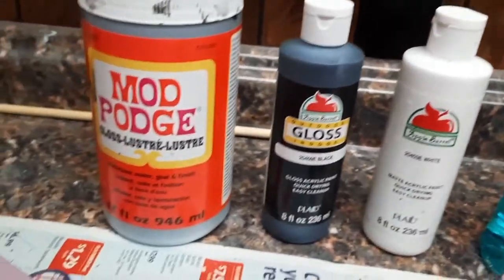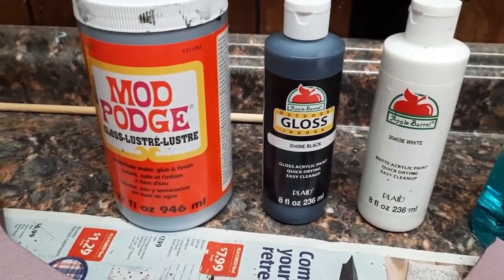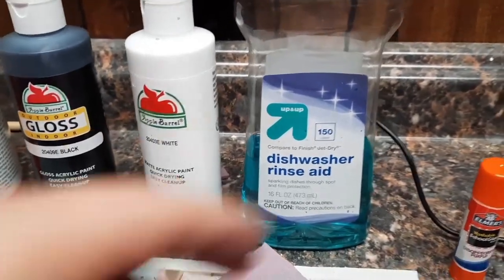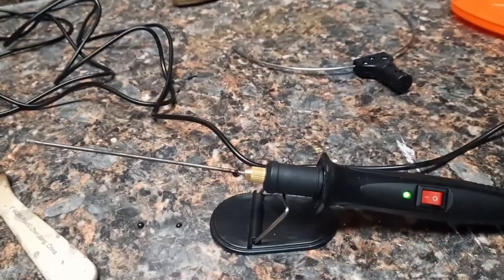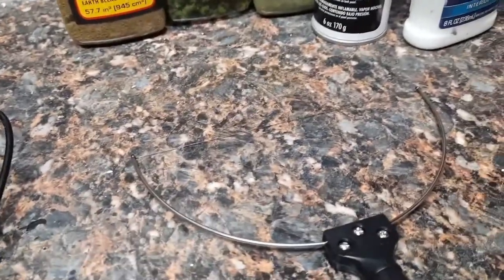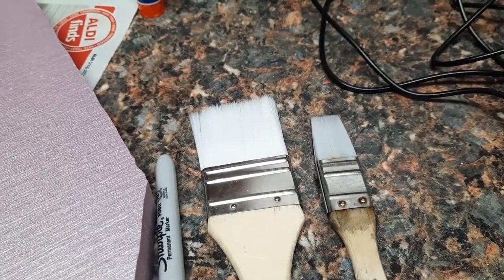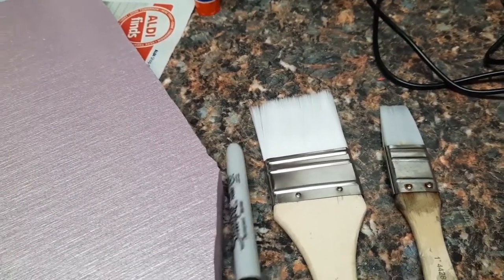You're going to need some Mod Podge, black paint, and white paint. Get all that at Walmart — it's like five bucks, a dollar fifty, a dollar fifty, something like that. You'll also need a hot wire cutter with just the straight piece and the actual bowed piece. A couple of paint brushes — real cheap ones, don't spend a lot of money. Just Walmart, they're like three bucks a pack. Get a small one and a bigger one. The bigger one you're going to wreck, but you'll get a couple of uses out of it.